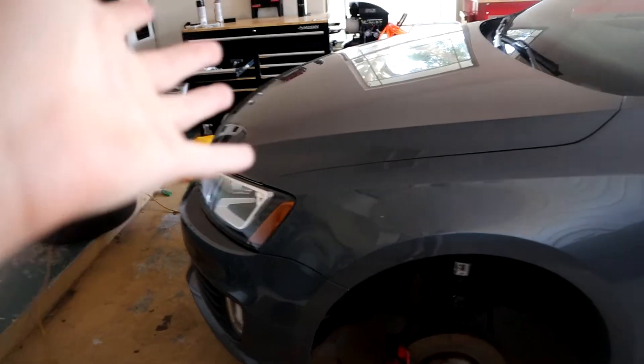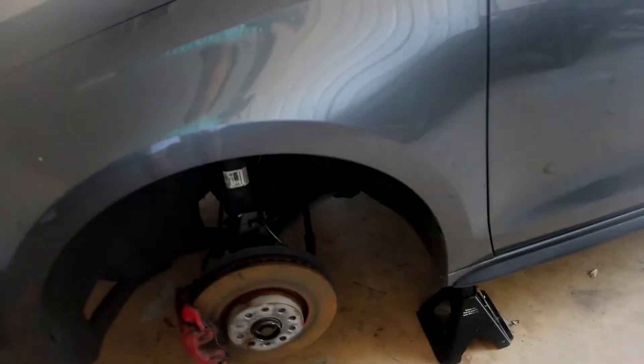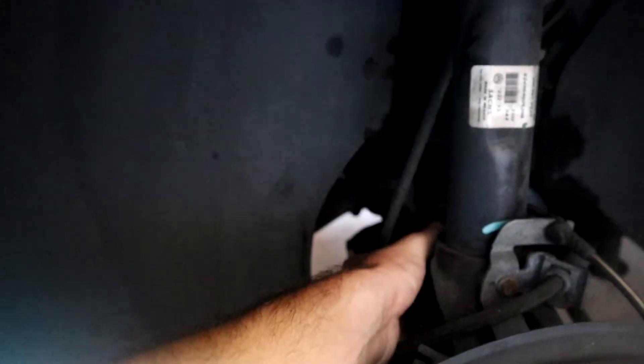This is a 2014 Jetta GLI — we bought it just as an A-to-B car, nothing special. That's why you haven't really seen it on the channel much except for yesterday's video where we figured out what was wrong with it. As you can see, those are off of it. That's the CV axle — I didn't take that off, it just broke off. We're going to fix that today. I ordered it from the auto parts store yesterday and they said it'd be here at 10, so it kind of works out perfectly.